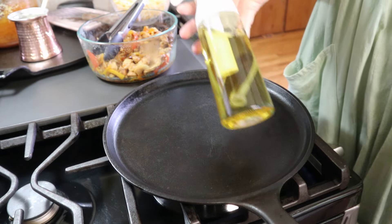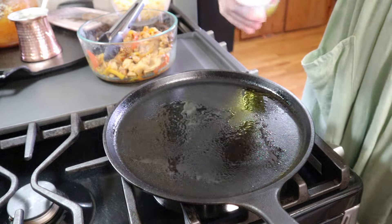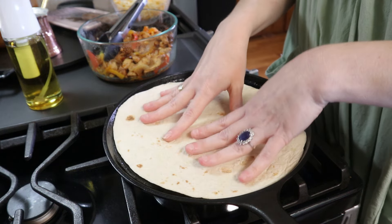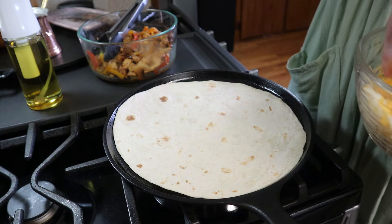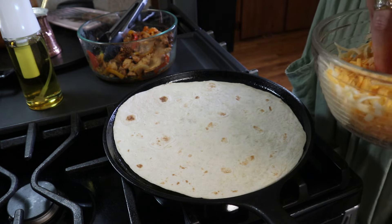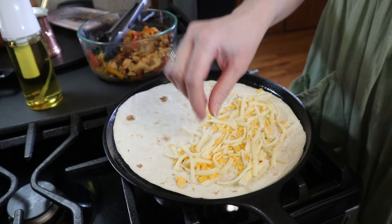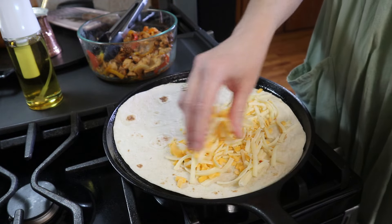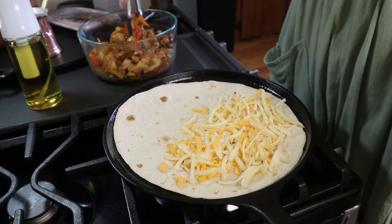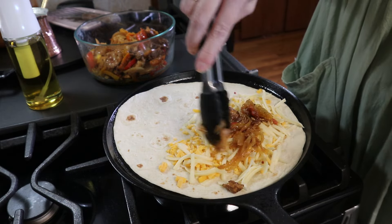I've got some avocado spray here — I'm just going to spray my skillet to help these get nice and crisp. I'm going to put my tortilla down and let it start to get warm. With quesadillas you can add whatever kind of filling you want as long as it's nice and cheesy, so I've got some cheese and I'm going to put this on half of the tortilla, then add some of that delicious fajita mix and spread it out.